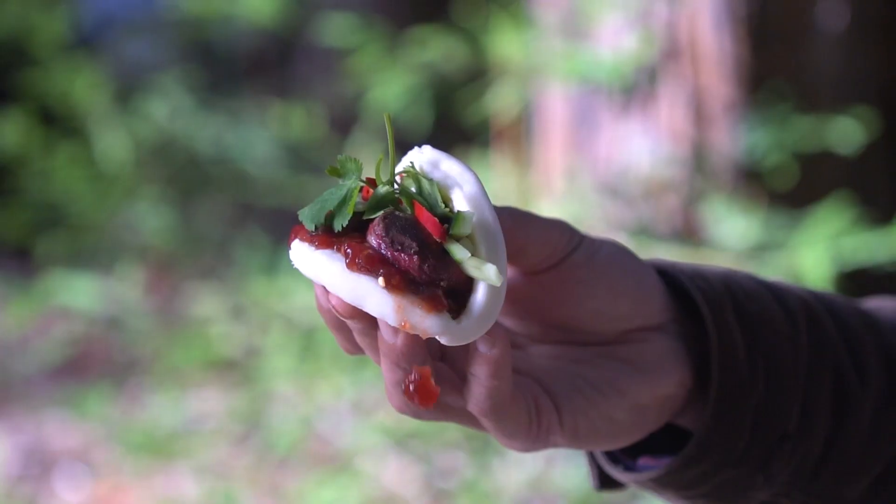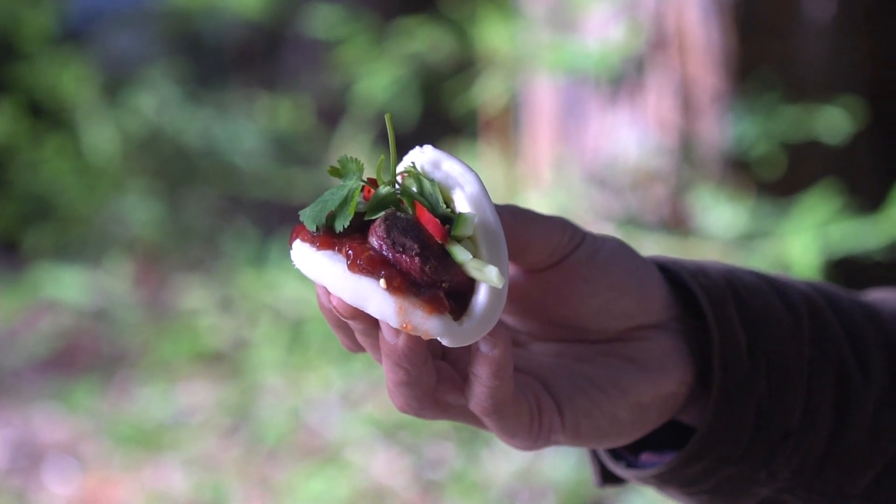Whoa. Yeah, that's so good. And that cranberry sauce gives a nice sweetness — it's a little tart too. And it's spicy. My favorite part.